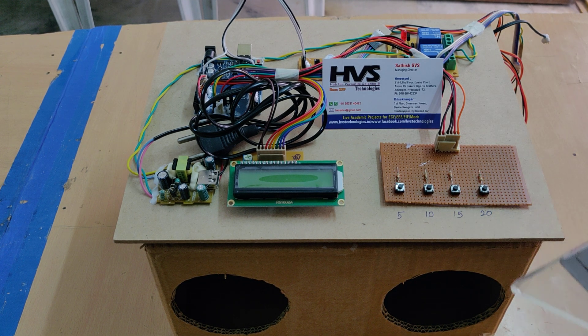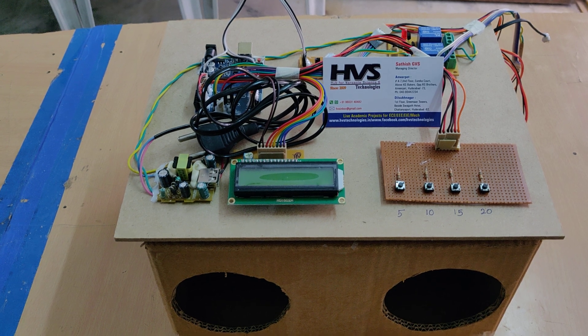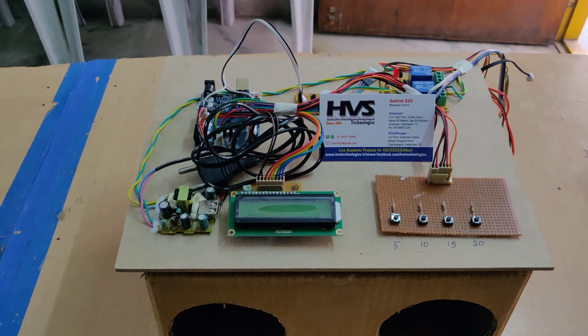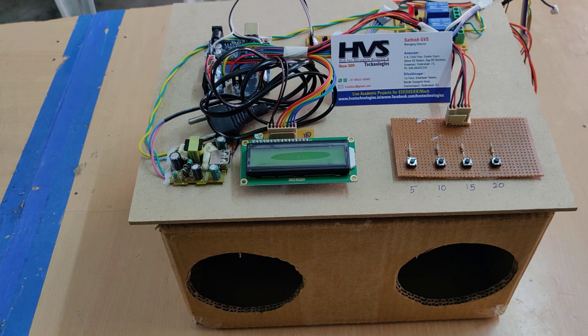For sanitization, we place two mist makers inside this box, and UV light is also placed in there. The UV lighting is for disinfection of the surroundings along with the hands.